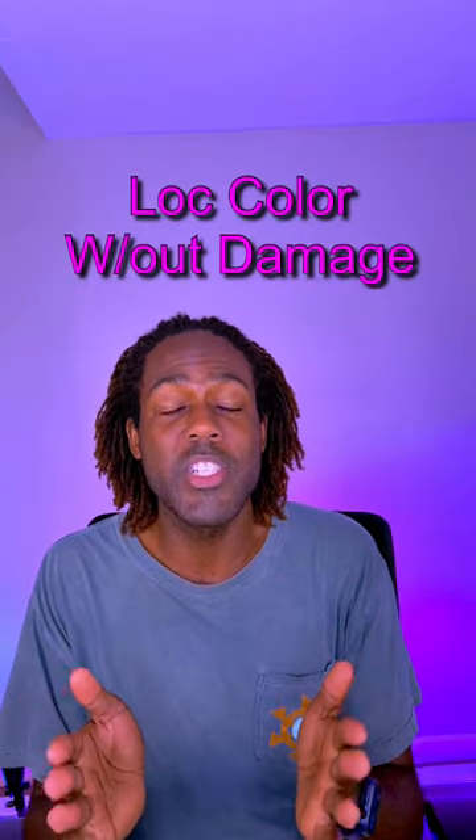If you've been thinking about doing lock extensions and you're curious about incorporating color into your hair, let me show you what you can do. You can hop over on Amazon or go to your local beauty supply store and get some 100% human hair that's kinky bulk afro hair, and it comes out looking like this. You can get it in pretty much any color or shade that you want.